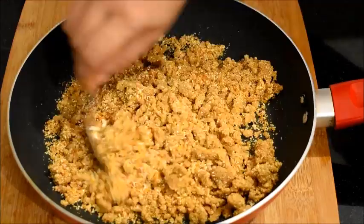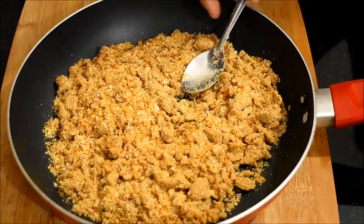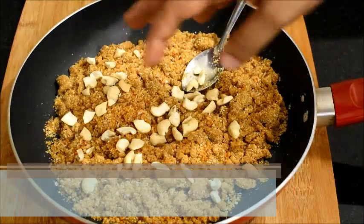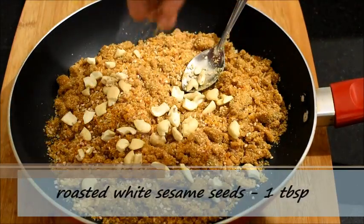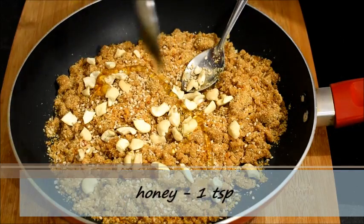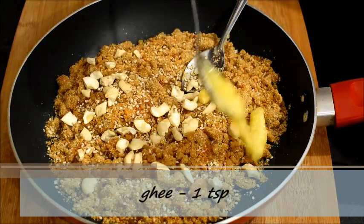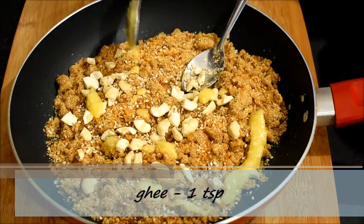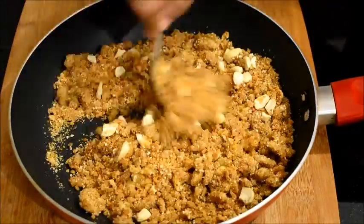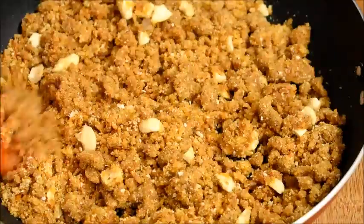Next I will just mix it once and then add the remaining ingredients. I am going to add about 2 tbsp of broken cashew nuts, 1 tbsp of roasted white sesame seeds, 1 tsp of honey, and 1 tsp of ghee. Please note, if you are actually doing it for a pooja, you are supposed to add homemade desi ghee instead of shop bought ready made ghee.